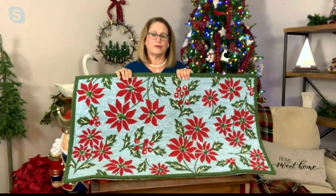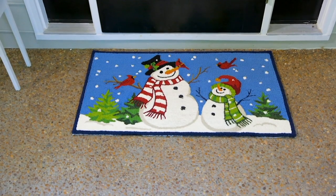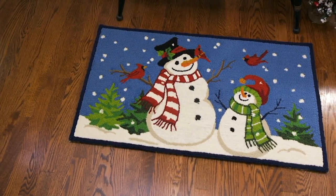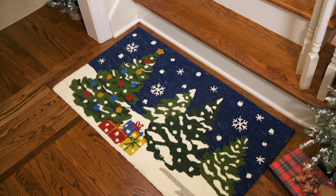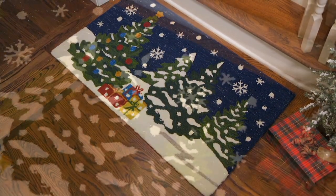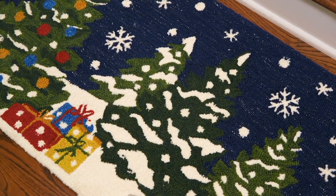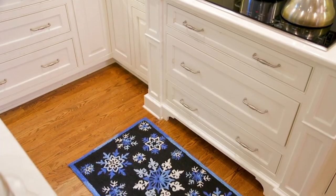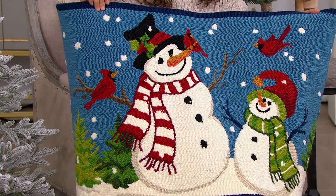The snowman one you have would actually be a really adorable tapestry on the wall — so cute if you wanted to add something a little holiday. It's a work of art. You have your sweet classic snowman and a little snowman, your cardinals, and lots of blues, reds, and greens.